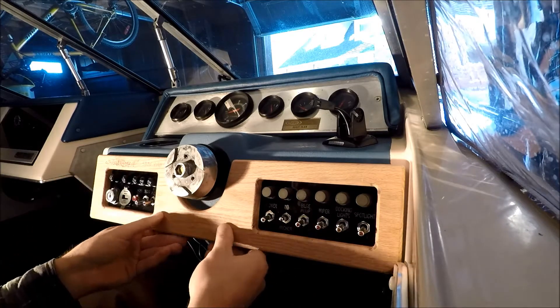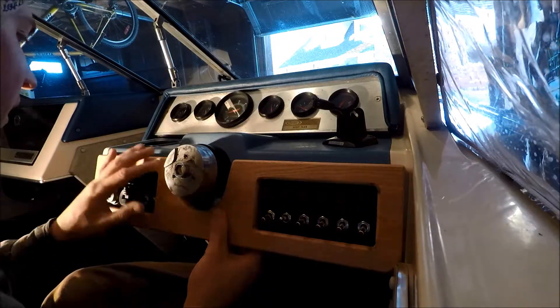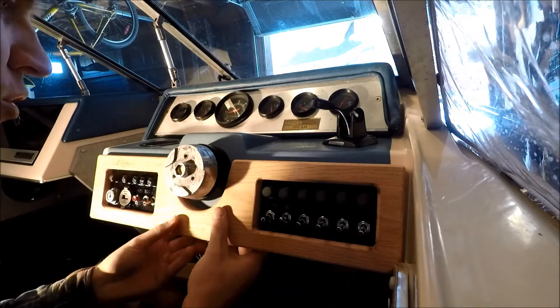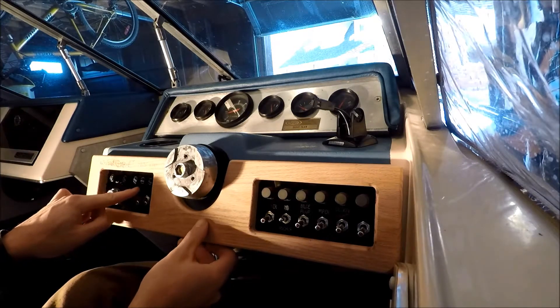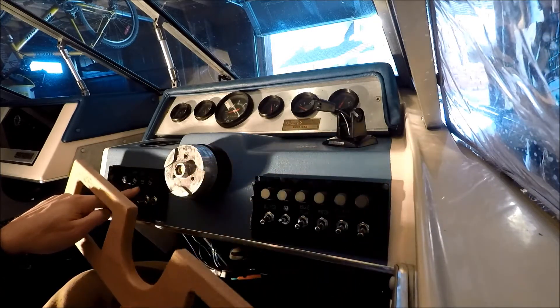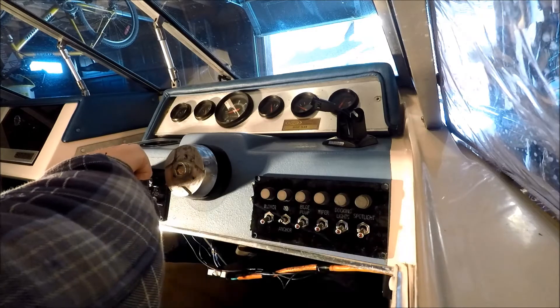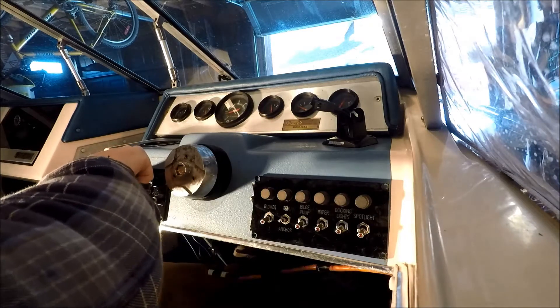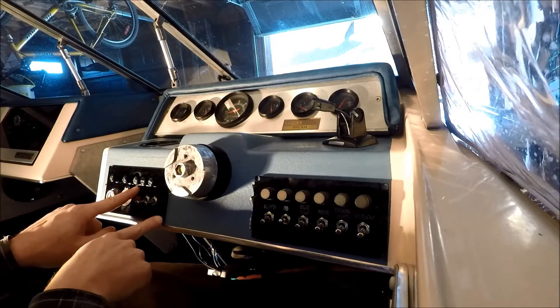These are still loose, so what I want to do is dry fit this — make sure the wooden dashboard is tight against this blue backer here. Find the position where I want this to go, hold that, pull this out carefully, making sure the black inlay does not move. Then I'll mark these holes, drill them out, and secure it here.